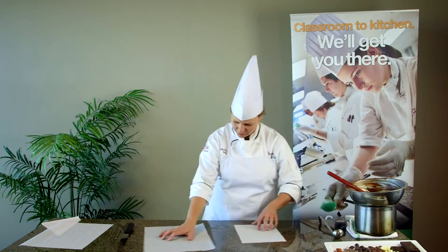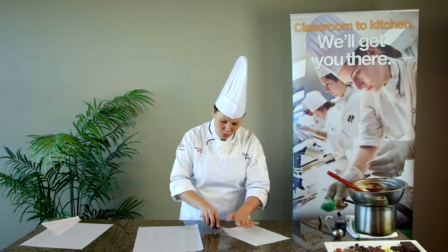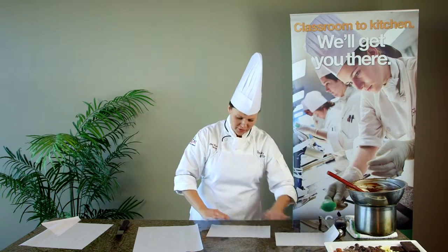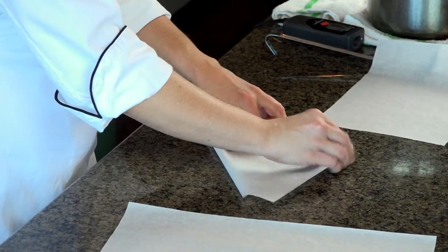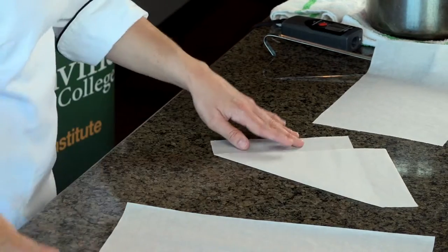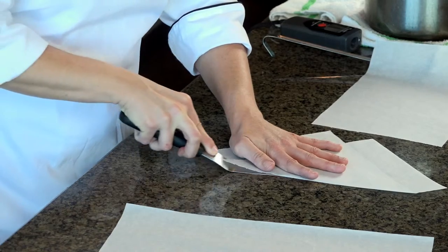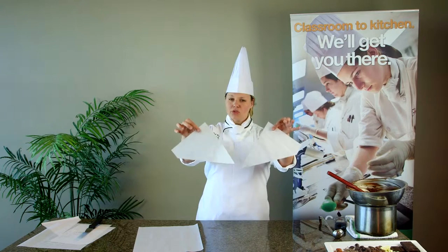Slide that edge of the offset spatula straight up so you have a nice clean edge. Take the half sheet, fold it again, give it a nice seam, and slice it a second time. Now we have a quarter sheet of parchment paper. The quarter sheet of parchment paper gets folded into two triangles — it almost looks like two mountains. Give it a good seam, then take your spatula or your slicing knife and very cleanly slice that edge. Now we have two triangles.